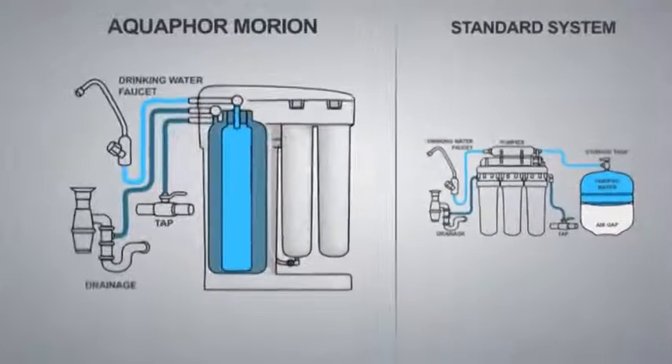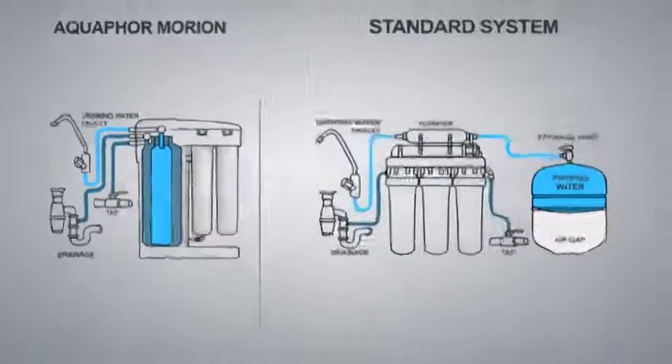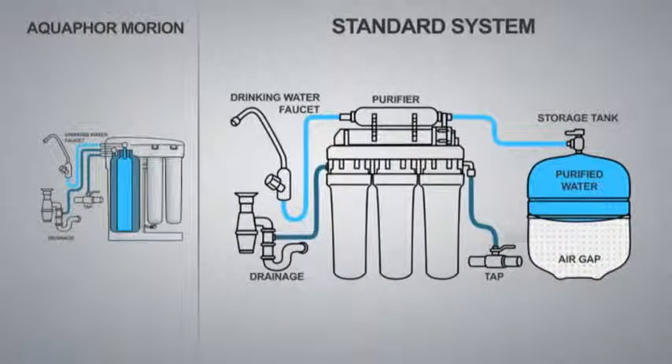The main difference between the Equifor Morion and conventional systems is the unique design of Morion's storage tank. Conventional tanks have two sections separated by a flexible wall: one for clean water, the other sealed and filled with air. When filling the tank, the air is compressed, and when you turn on the purified water faucet, the compressed air pushes out the stored clean water.